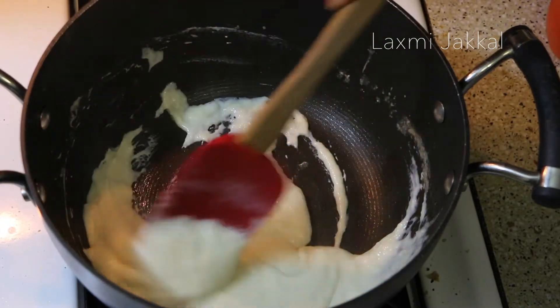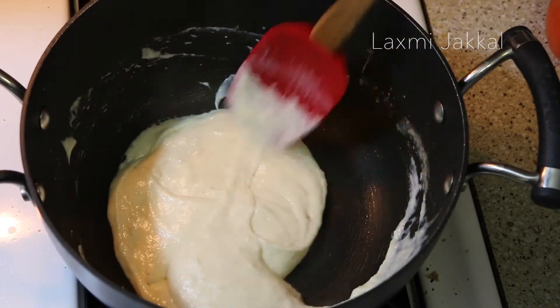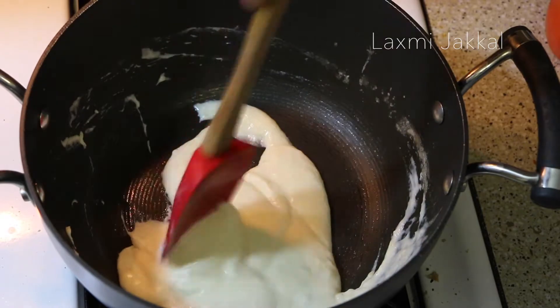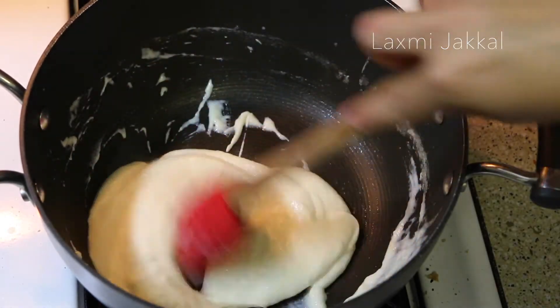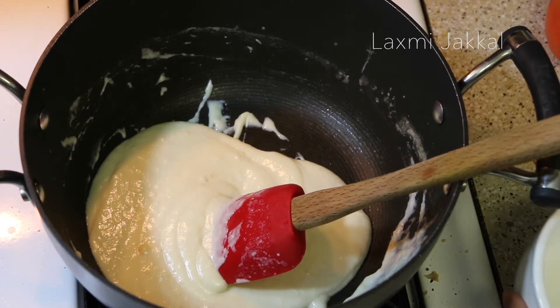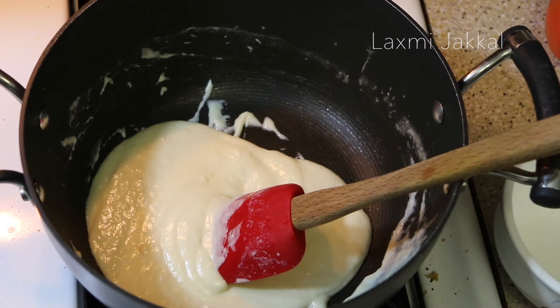Don't worry if it looks too thick right now — we will thin it later. Now some quick tips for healthier options: skip the butter and use olive oil, use wheat flour instead of regular flour, and replace the heavy whipping cream with regular milk. I have tried all these healthier options and the pasta turns out really well even with them.